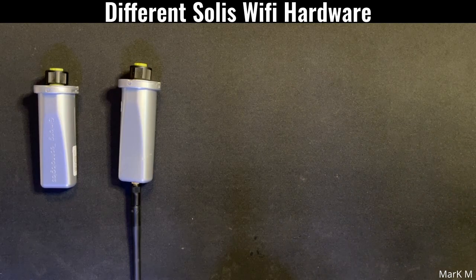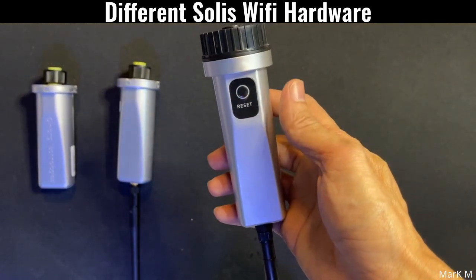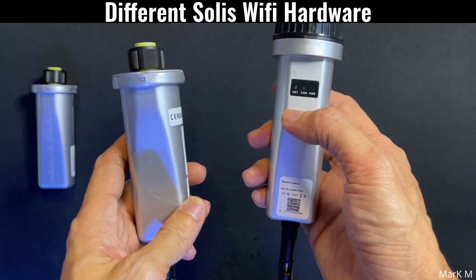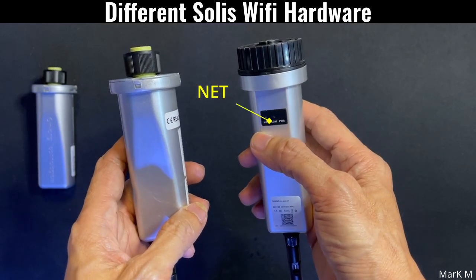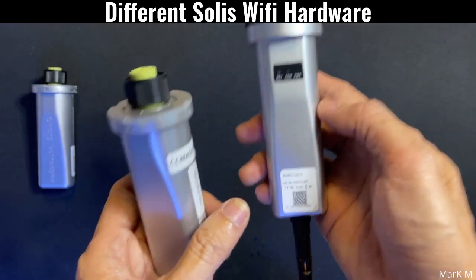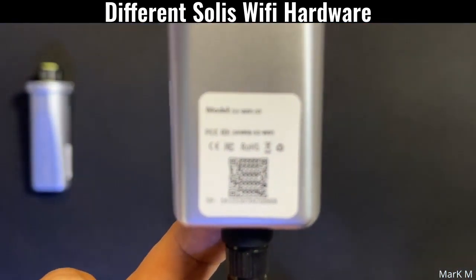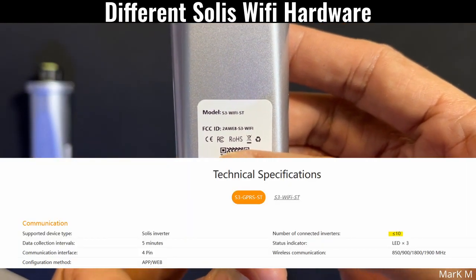The second or third — I would say it's their latest — is the S3 Wi-Fi stick. Comparing it to the older ones, it now has markings on it where you can see there's a COM port, a power indicator, and a reference label. Let's move it closer so we're able to see the S3 model.